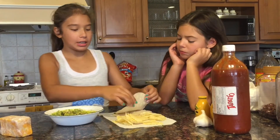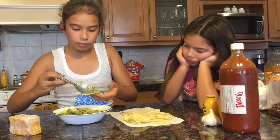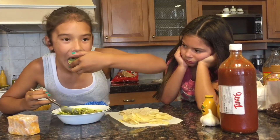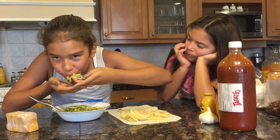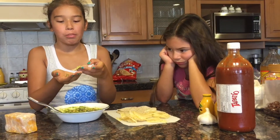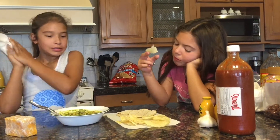Now we're just gonna taste it with the tortilla. That's good. With the tortilla. Yummy!